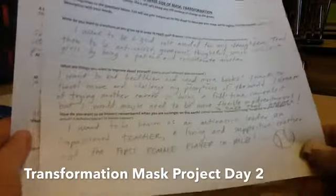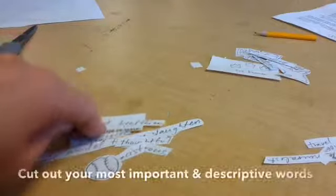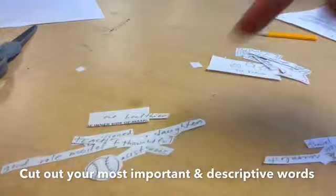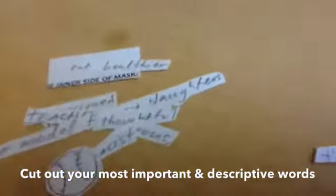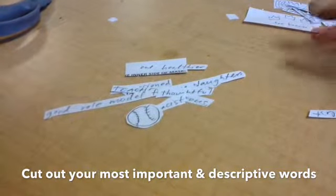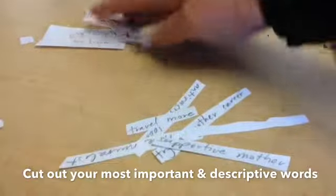I'm actually going to cut these out and put them on my mask. While I'm cutting out these words from these worksheets, I'm creating two piles. I cut out the side that said inner side of the mask and I'm cutting out the words that I liked from that worksheet and putting them there. And then this pile over here is going to be the outer side of my mask.